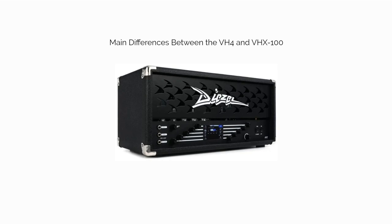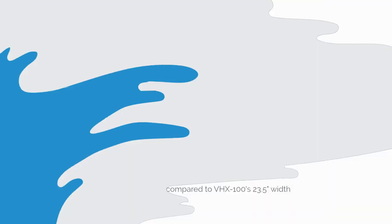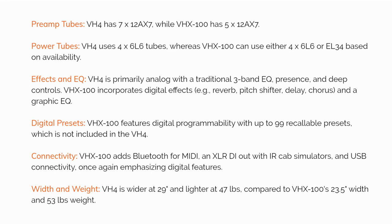Main differences between the VH4 and VHX100: Preamp tubes — the VH4 has 7 12AX7 tubes, while the VHX100 has only 5. Power tubes — the VH4 uses 4 6L6 tubes, whereas the VHX100 can use either 4 6L6s or EL34s, based on availability.